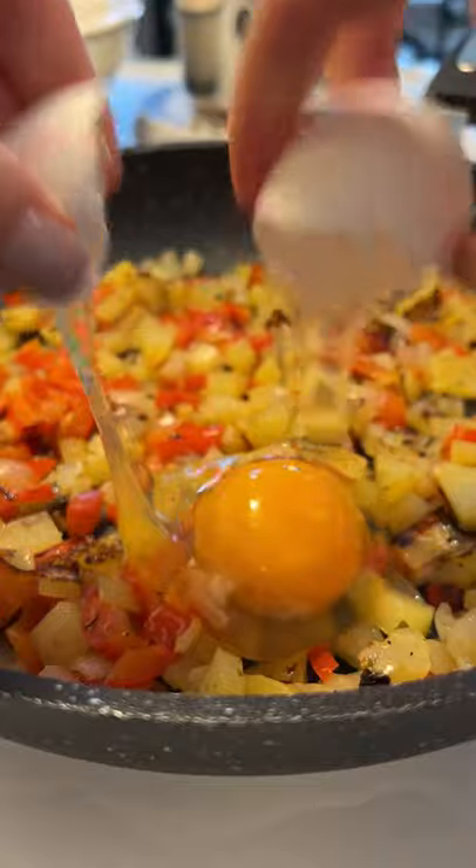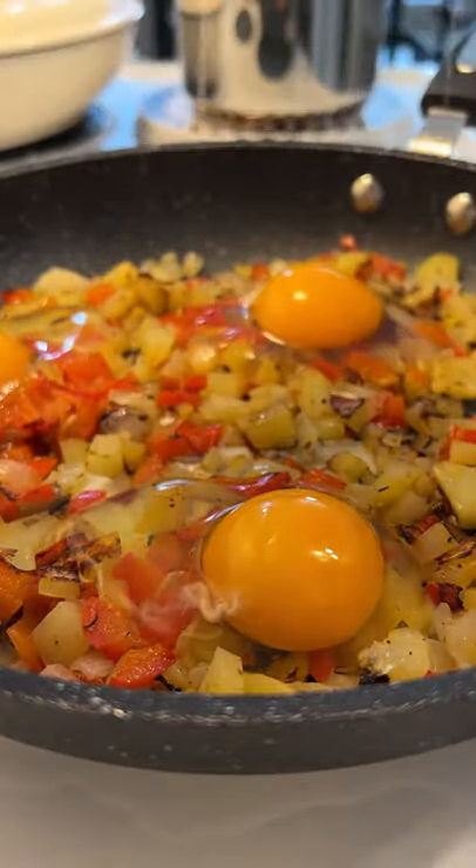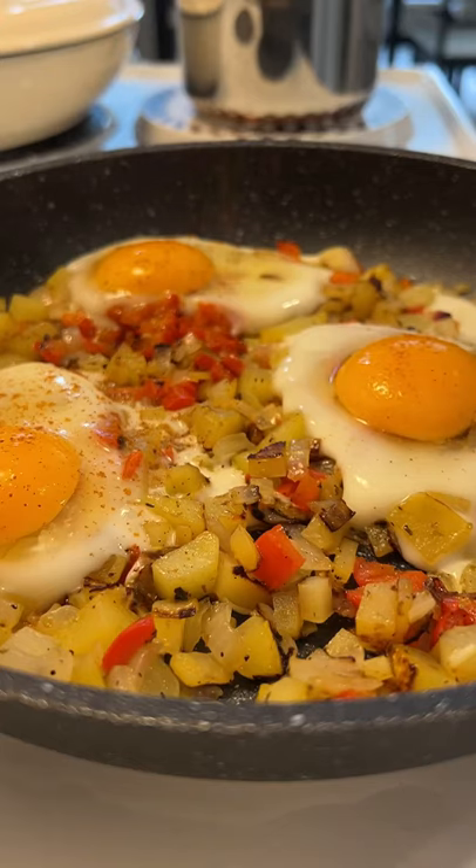Let it go for a few minutes with the lid on. Gently add the eggs, cover them and let them go on low heat until your desired consistency.